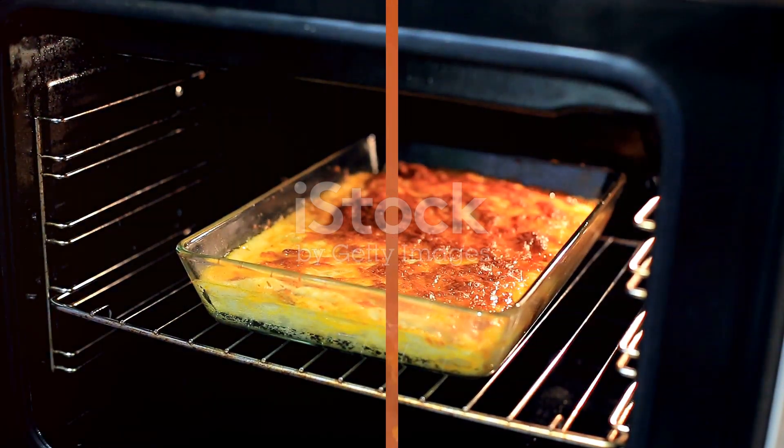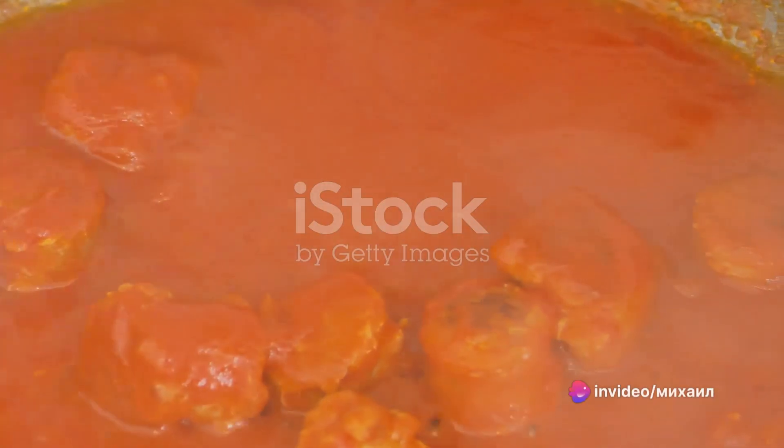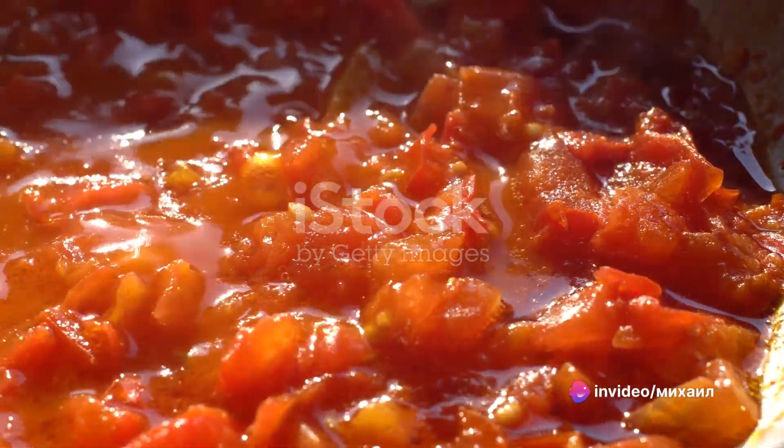That's what we're making today. Start by preheating your oven to 350 degrees Fahrenheit. While the oven warms, gather your ingredients.